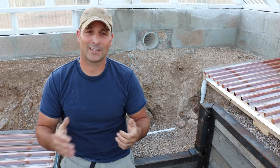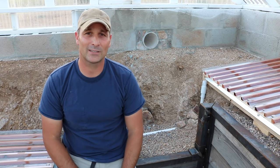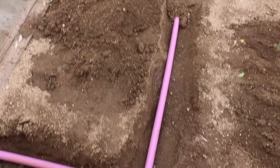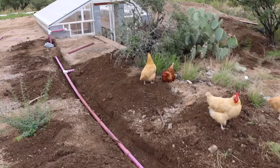The next update will be in about two to three weeks and I will see you guys then. As always, thanks for watching and we'll see you next time. Stay tuned for part seven where I'll talk about the rainwater system, the cooling tunnel, and a few other things.